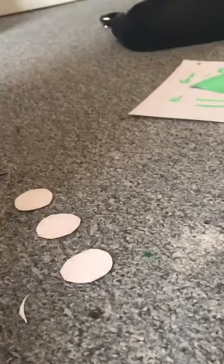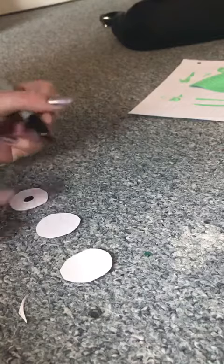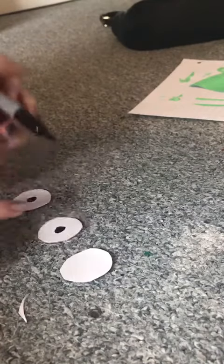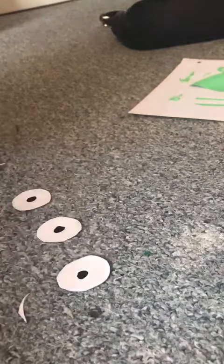Now we're going to start making the eyes and antenna of the alien. For the eyes, I'm going to draw three circles. Now that I've got my three circles, I'm going to cut them out. Now that I've got the three circles cut out, I'm going to take my black pen and draw the pupils in the middle.